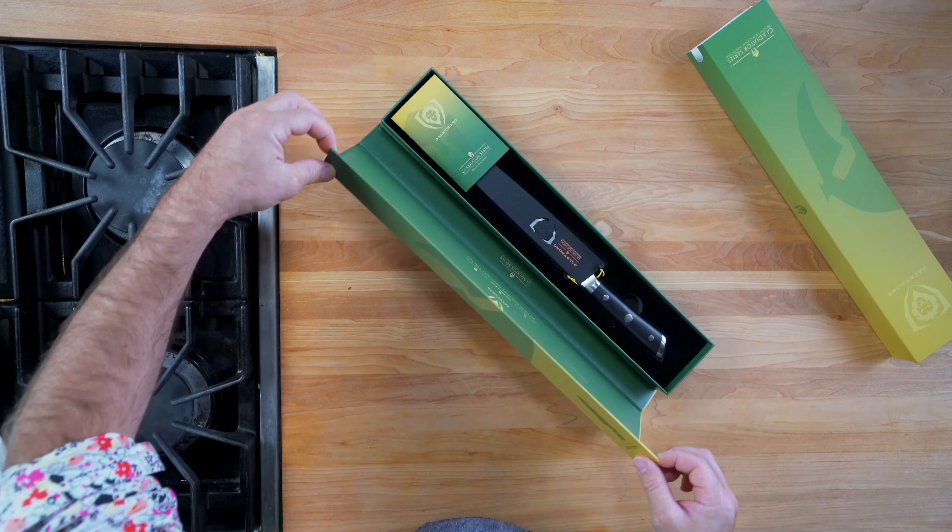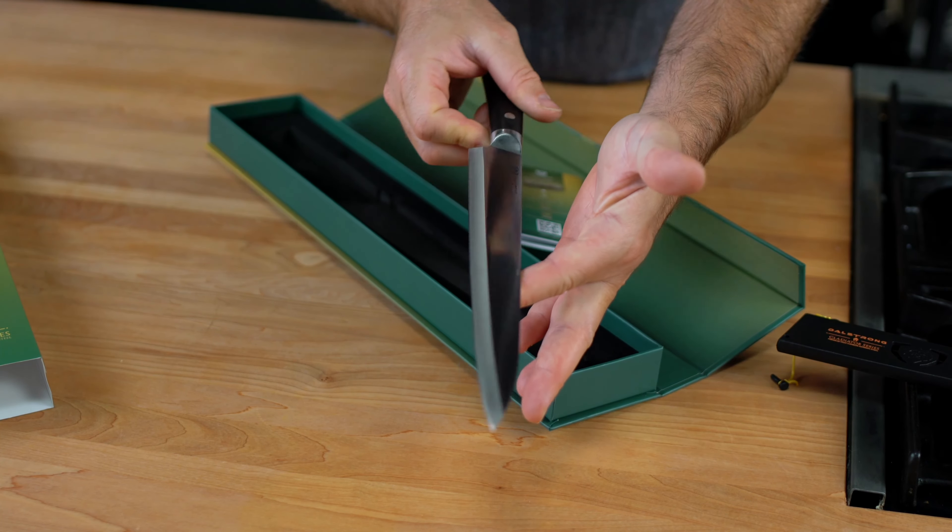Stay until the end because I will give away this beautiful sushi knife.